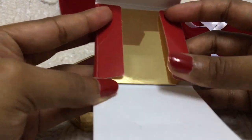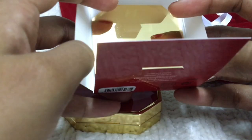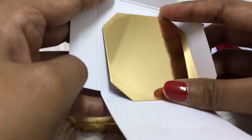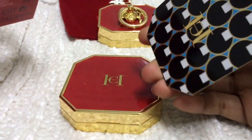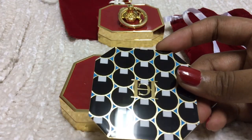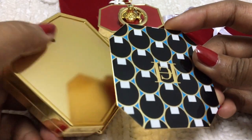If you don't want any prints, you can just use the golden back cover by attaching the prints to the opposite side. Isn't it gorgeous? It's pure metal — I can say it's not plastic at all.